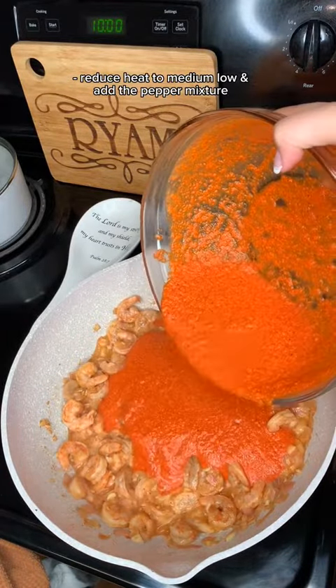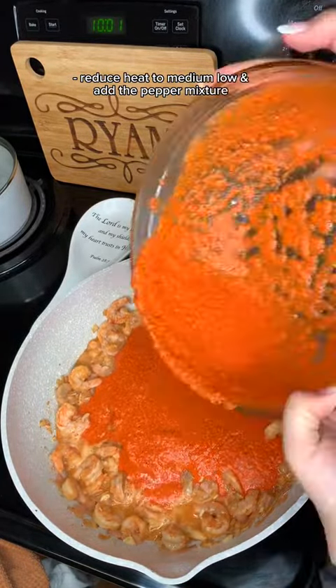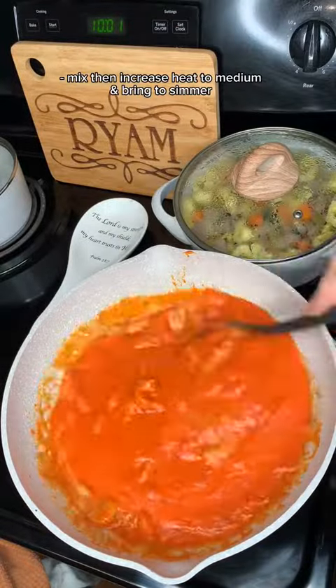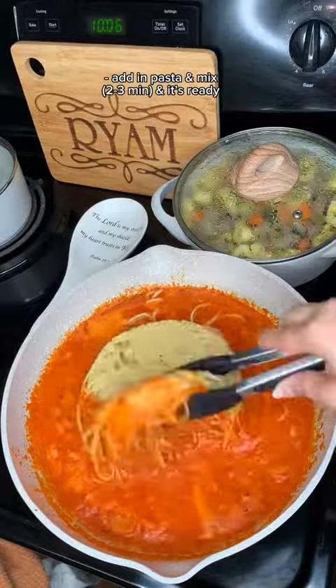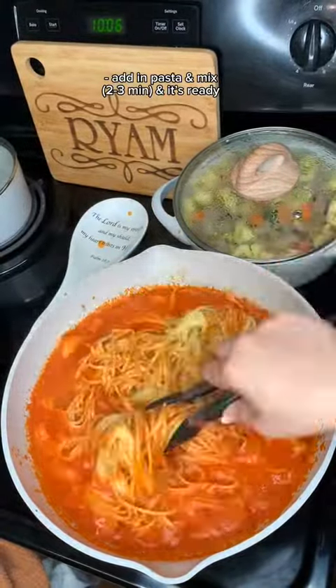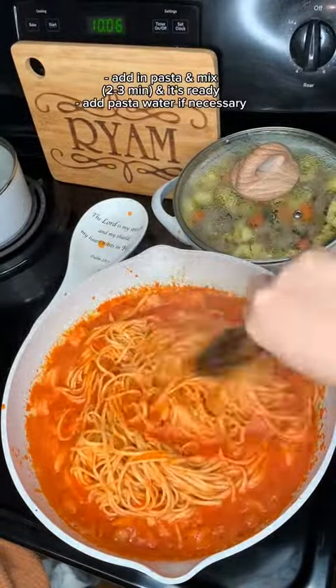Once the shrimp is cooked, add in your pepper mixture and mix it well. Bring it to a simmer, and then when it's simmering, go ahead, reduce the heat, and add in the pasta.